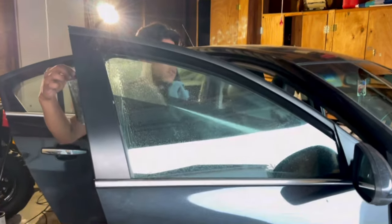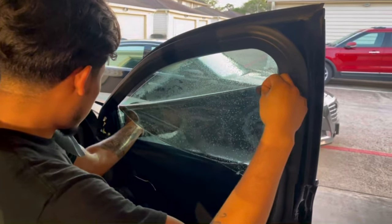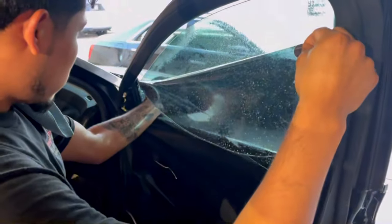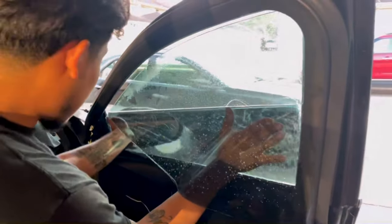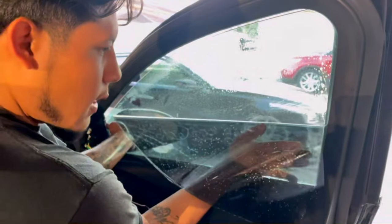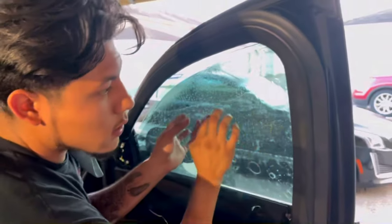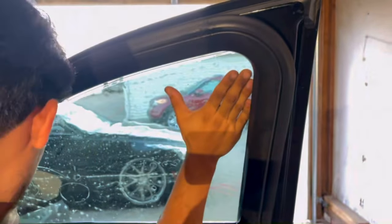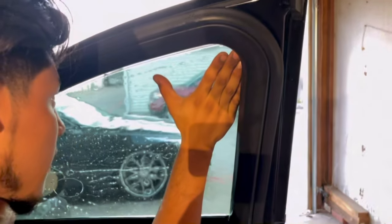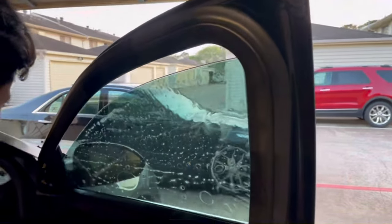As you can see from this angle, I'm basically just tucking in the film and sliding it down — all the way down. Once I slide it all the way down, I tend to slide this side in first so none of the corners touch or catch on the seals.